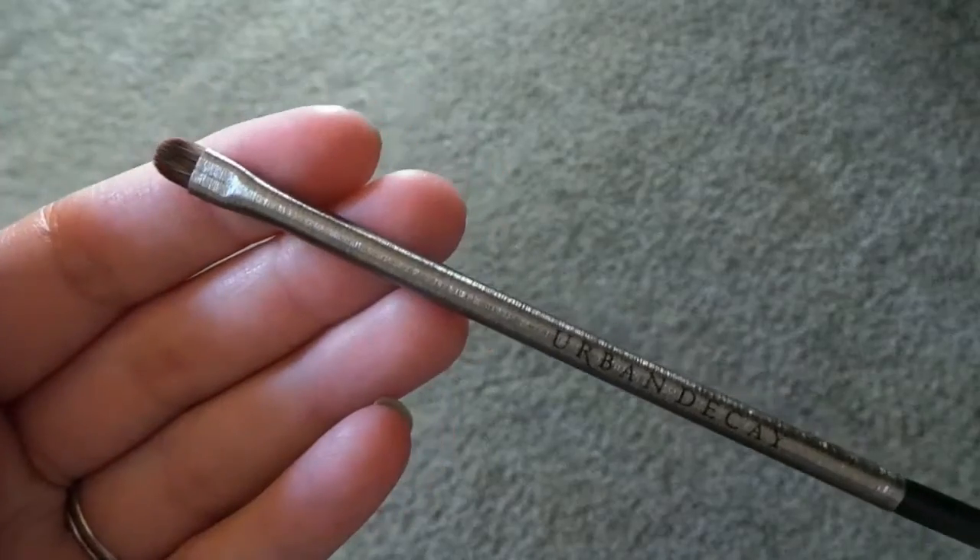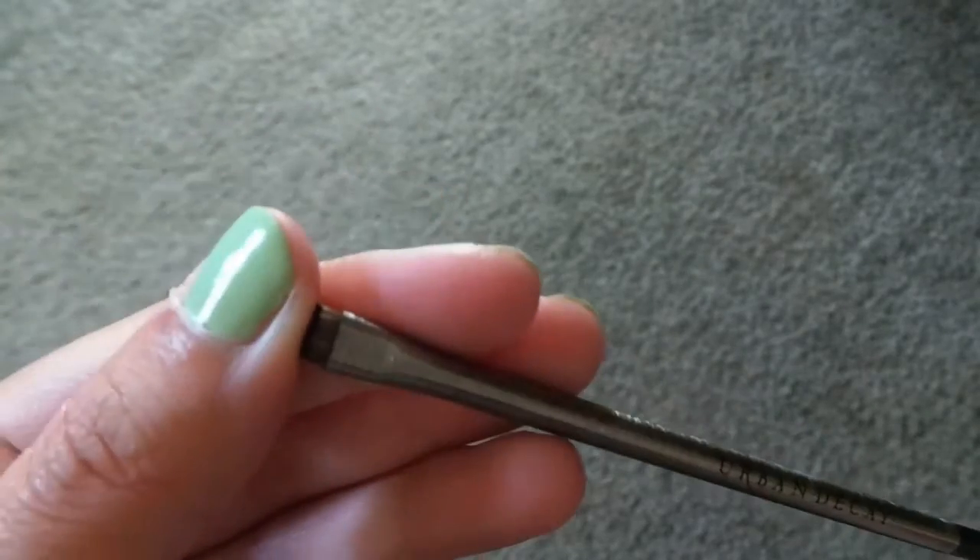The next brush is called tightline — E213 — and this one retails for $22. It's exactly like it says, and I really like the shape of this. It's going to be perfect to get underneath your eye when you're trying to tightline. I didn't even know they made tightline brushes, honestly.